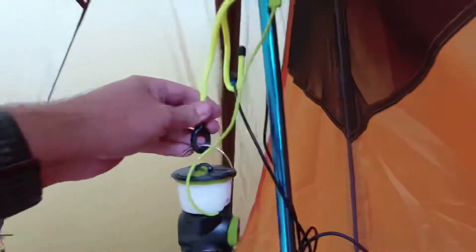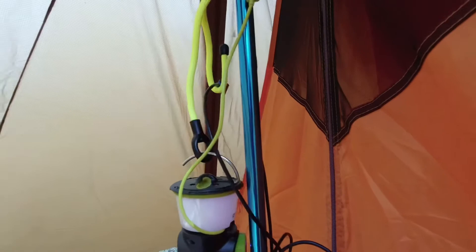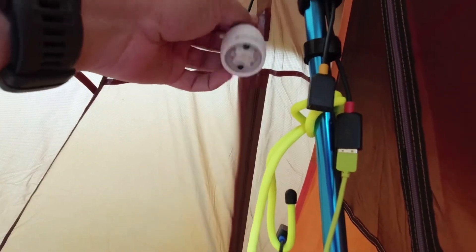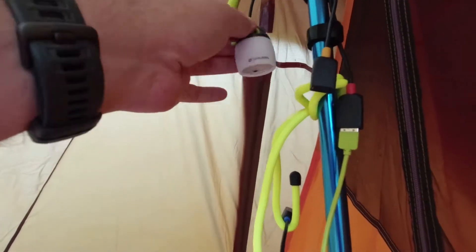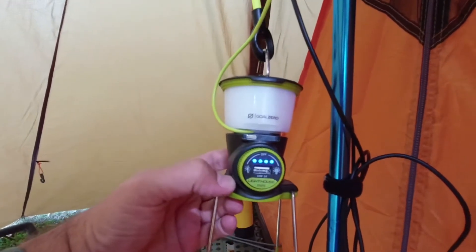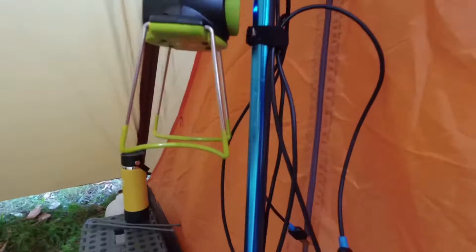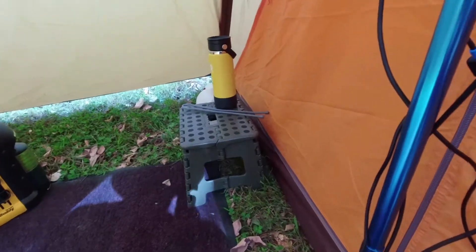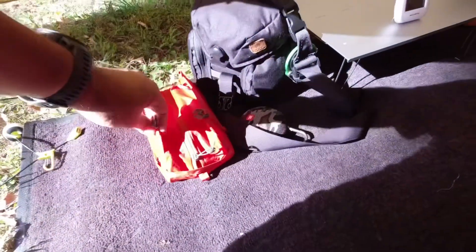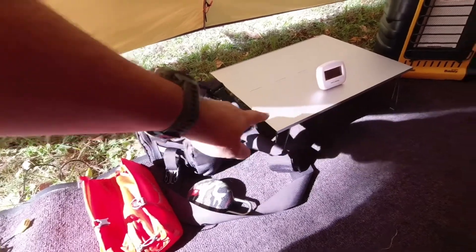Down into my wiring nightmare here — I've been trying out some different things so it doesn't normally look like this. I've got some gear ties up here using them as hangers. I have a Goal Zero Light-A-Life Mini there, and here charging — all charged up now — is my Goal Zero Lighthouse Mini.